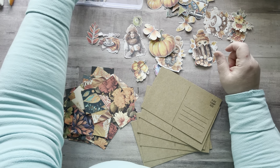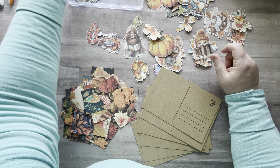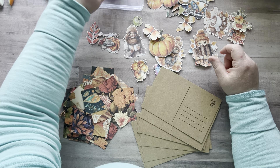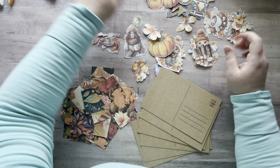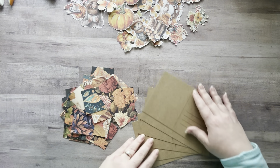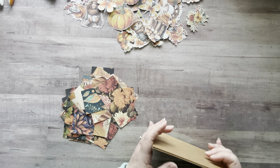Last time I made postcards I sent them all out — I sent four out on Monday. The ones I make today I'm going to send to some Glue Crew members.